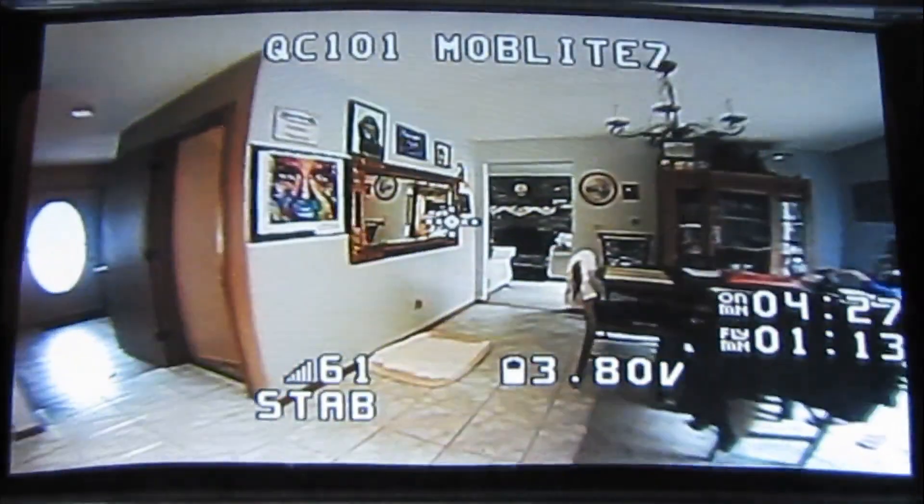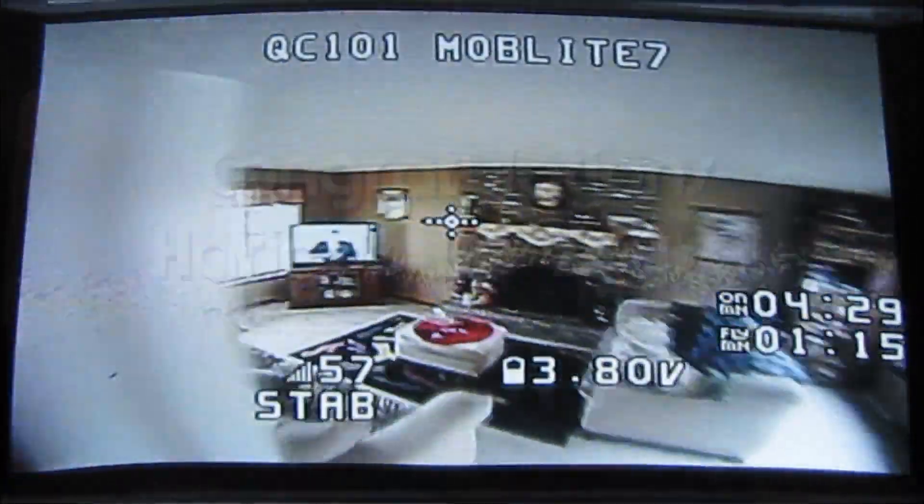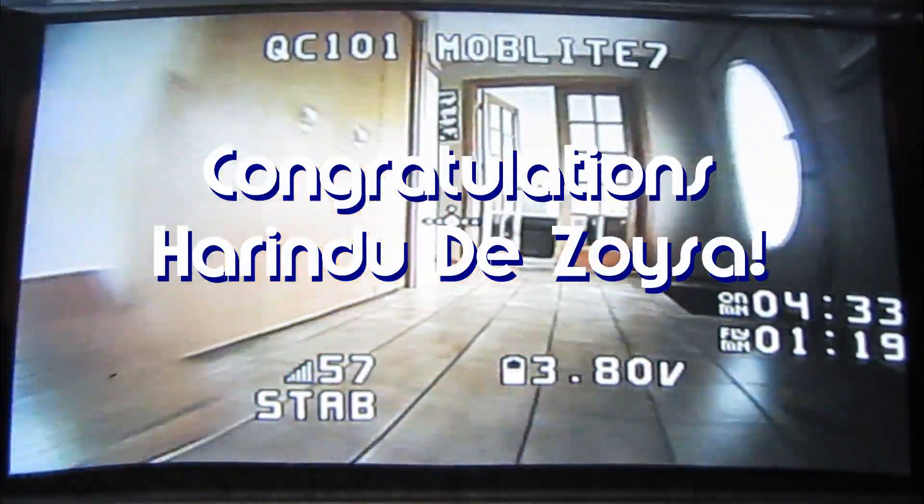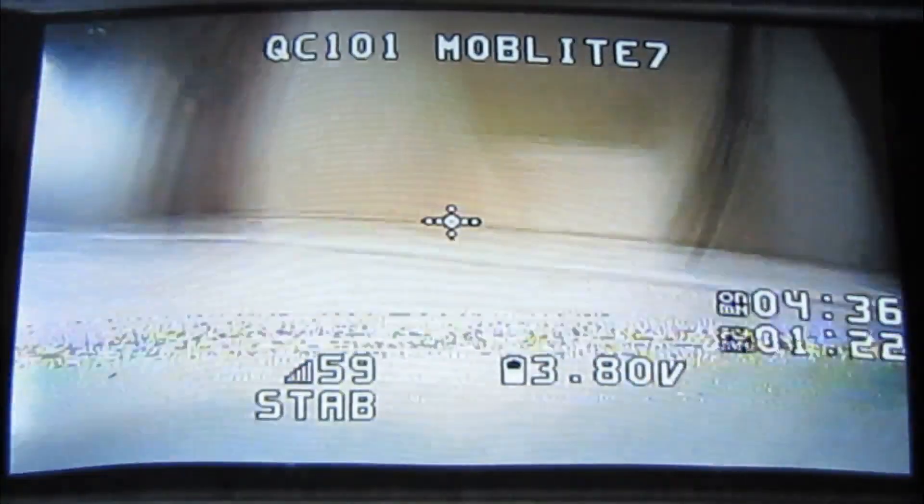Good morning, QuadCopter101 here. Today's shoutout goes to Heron Du De Suiza. Heron Du was first to say 'first' in one of my recent videos and thus wins this shoutout, so congratulations.